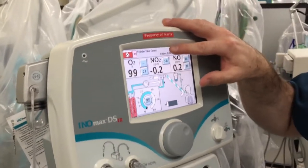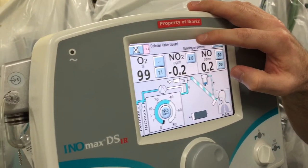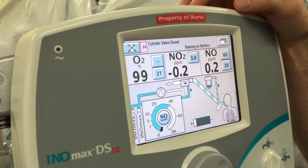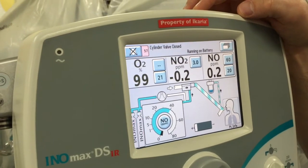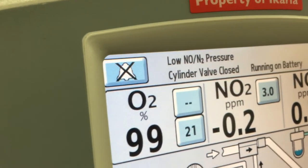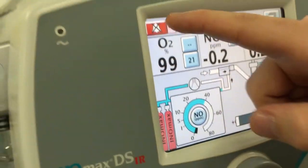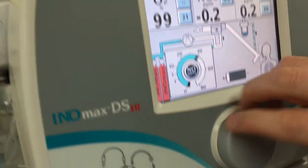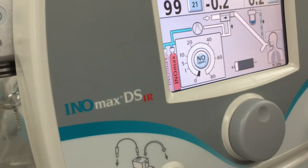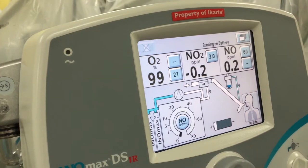What you're looking for on your monitor is the alarm that says 'NO N2 is low.' You'll see it pop up — 'NO N2 pressure cylinder valve is closed.' At this point, go ahead and hit silence, then turn your dosing off and clear out the alarms. That concludes our purge and alarm verification.